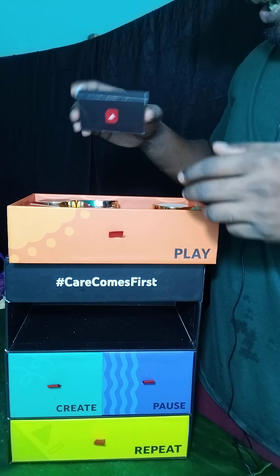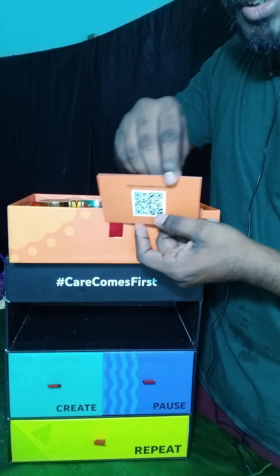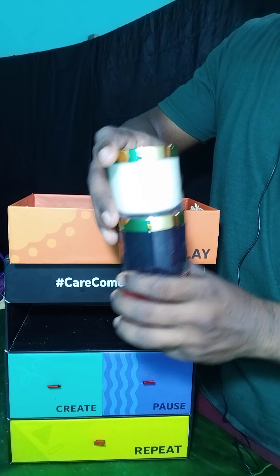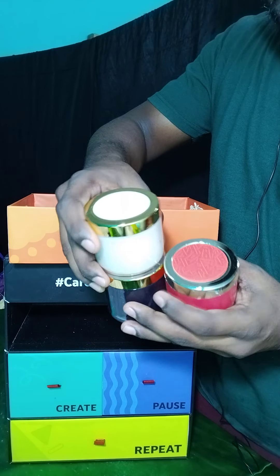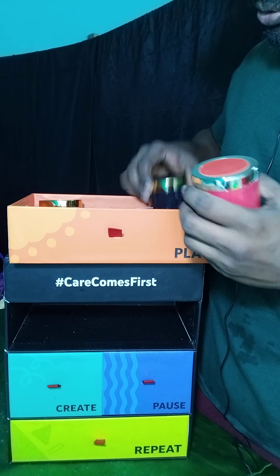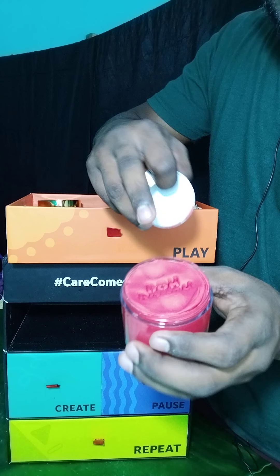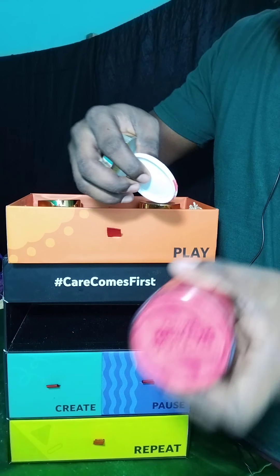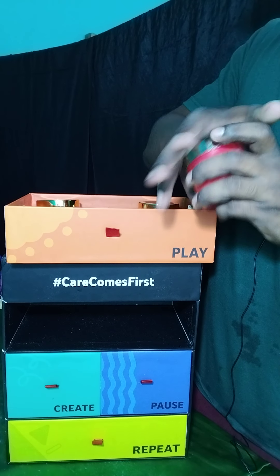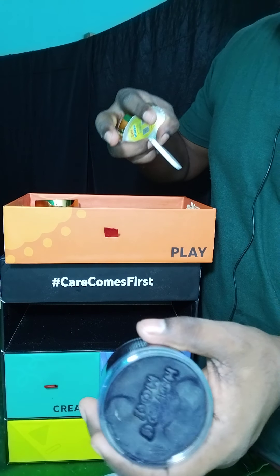Then we have a small card that says 'Play' and there is a QR code on it. And we have three small boxes with three colors: red, black, and white. These are clay sets. Let me show you — it's clay! Three types of clay. I'll show you the black one — see, the black one.